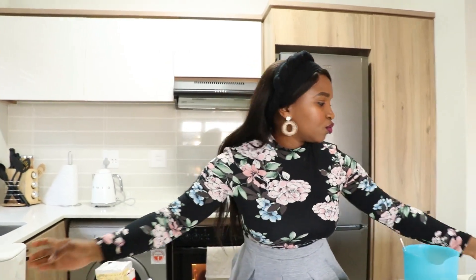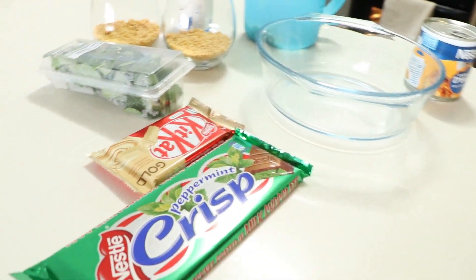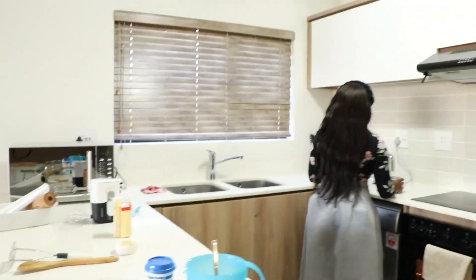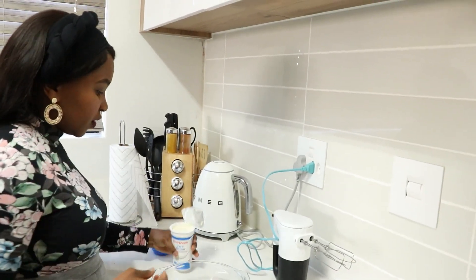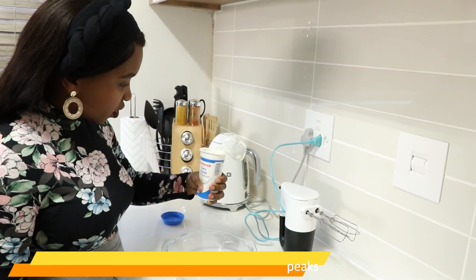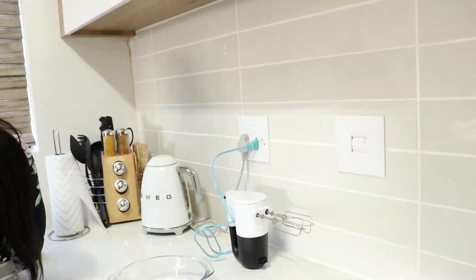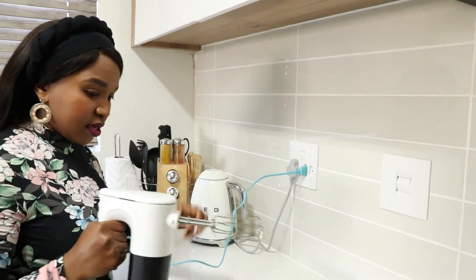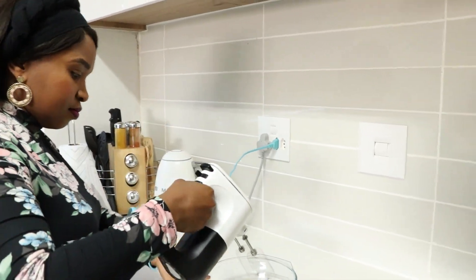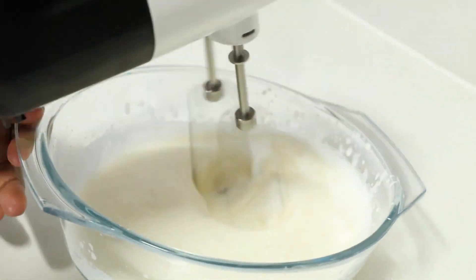So we are just going to set these two glasses aside. Now we need to go in and prepare our cream and our caramel, so let's do that. I'm just going to add the fresh cream — it's about a cup of fresh cream — and I'm going to be whipping all of it. So we are going in and whipping this cream.